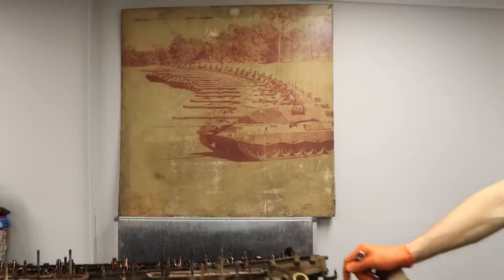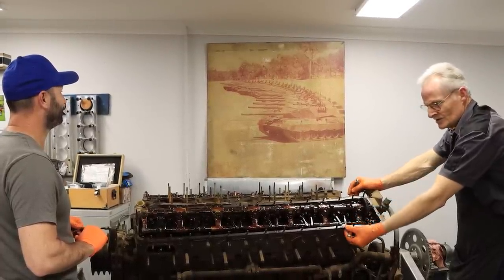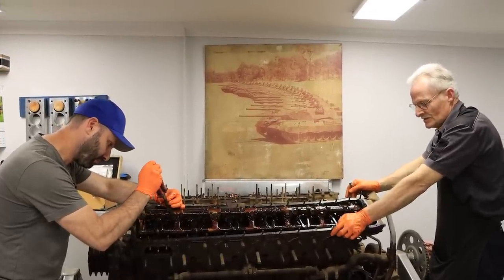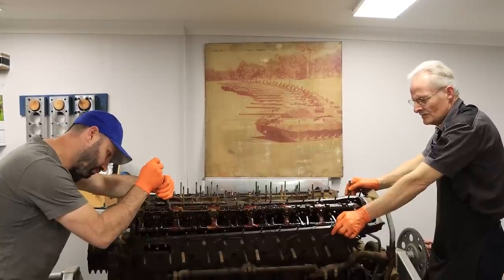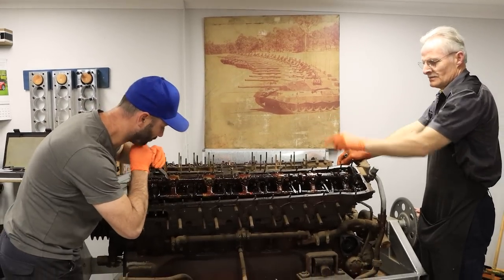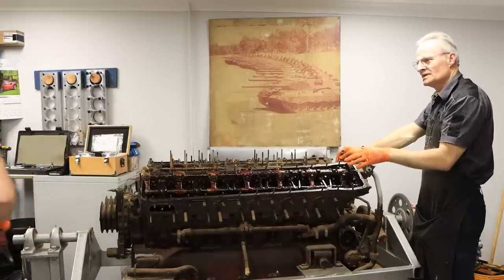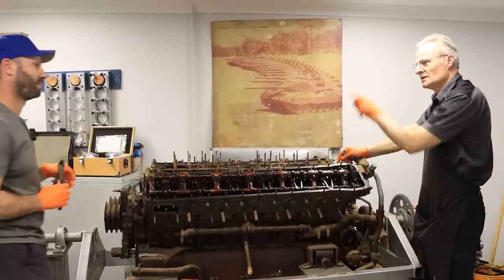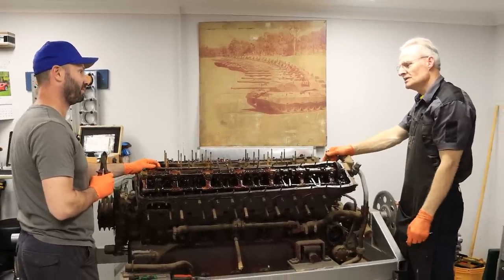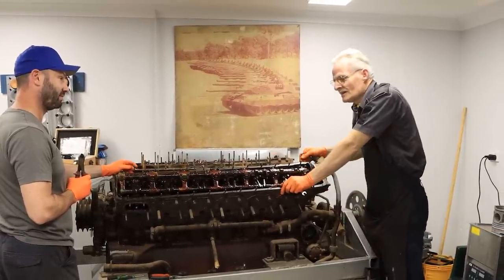I went to visit the maintenance facility in Bandiana in Victoria at Four Base, where they used to overhaul the engines. The Meteors they had prior to the Leopard 838s would be run in and tested on the same engine dynamometer. They just adapted the dynamometer to suit the diesels — the MTUs — which were previously used for the Meteors.